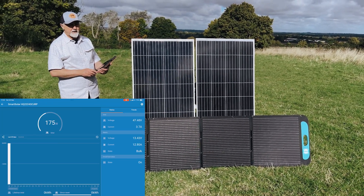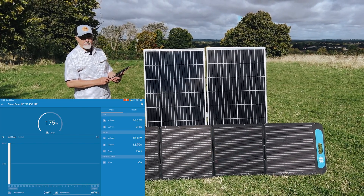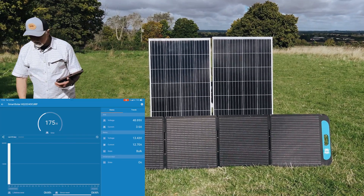People sell panels as being low-light panels — it's absolute rubbish. All panels, when a bit of haze comes in, drop their yield. These are doing pretty well, same as the bigger one.